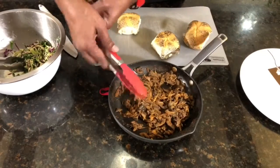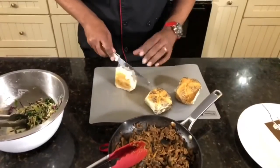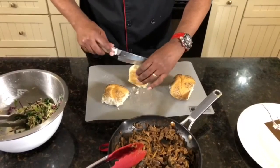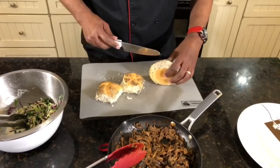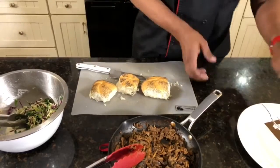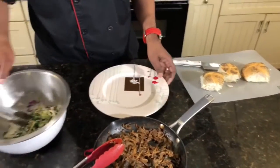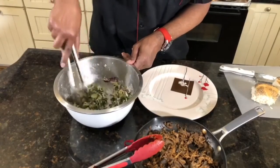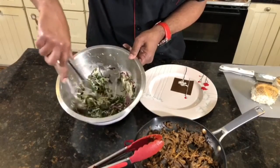We have our Kaiser rolls — we're going to go ahead and cut the Kaiser rolls in half for a nice little barbecue sandwich. Now let's plate this bad boy up. And by the way, we also have our vegan coleslaw — make sure you go and look at the video, I'll connect the link for you guys to see how we made this amazing vegan coleslaw.